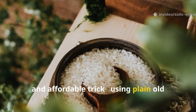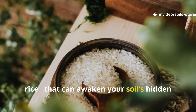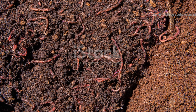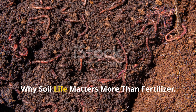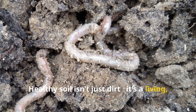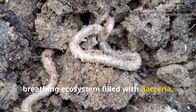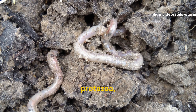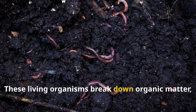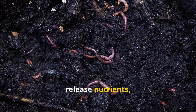But what if there's a simple, natural, and affordable trick using plain old rice that can awaken your soil's hidden life almost overnight? Healthy soil isn't just dirt — it's a living, breathing ecosystem filled with bacteria, fungi, protozoa, nematodes, and of course our favorite little tillers, earthworms.